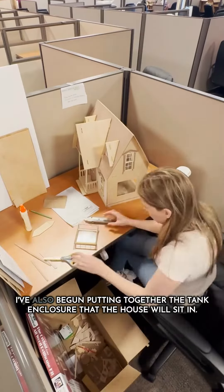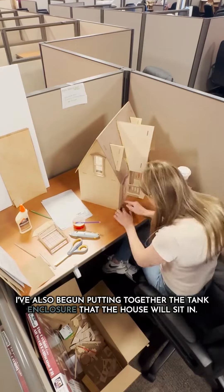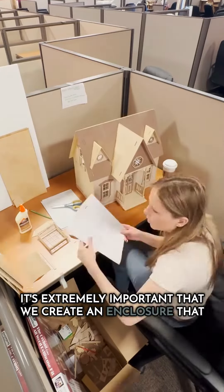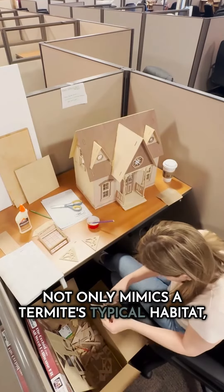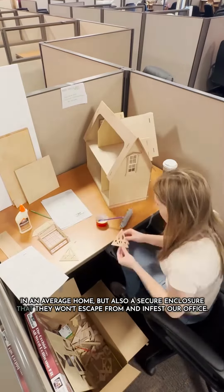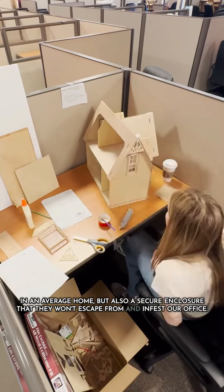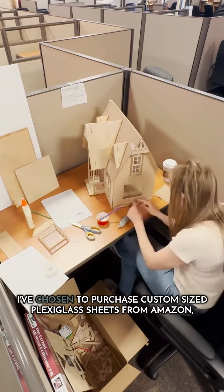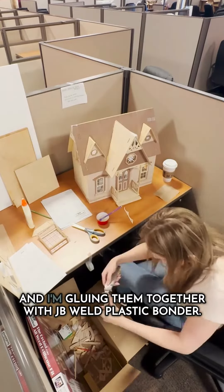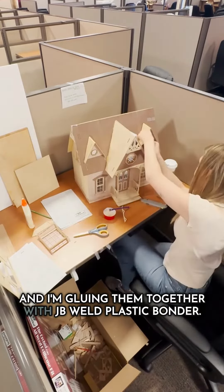This week, I've also begun putting together the tank enclosure that the house will sit in. It's extremely important that we create an enclosure that not only mimics a termite's typical habitat in an average home, but also a secure enclosure that they won't escape from and infest our office. I've chosen to purchase custom-sized plexiglass sheets from Amazon, and I'm gluing them together with JB Weld Plastic Bonder.